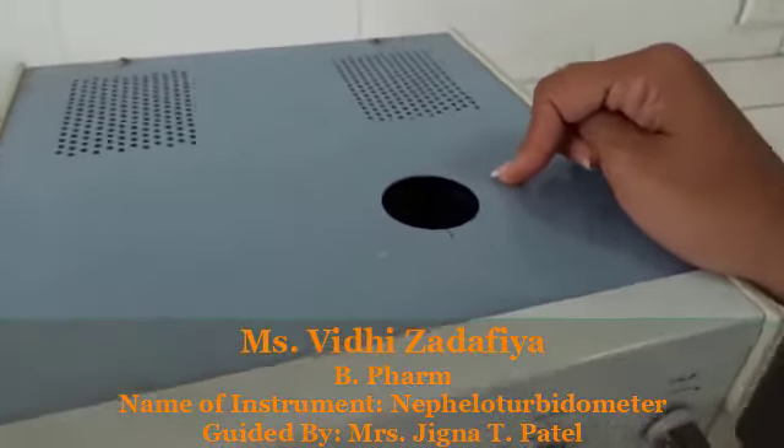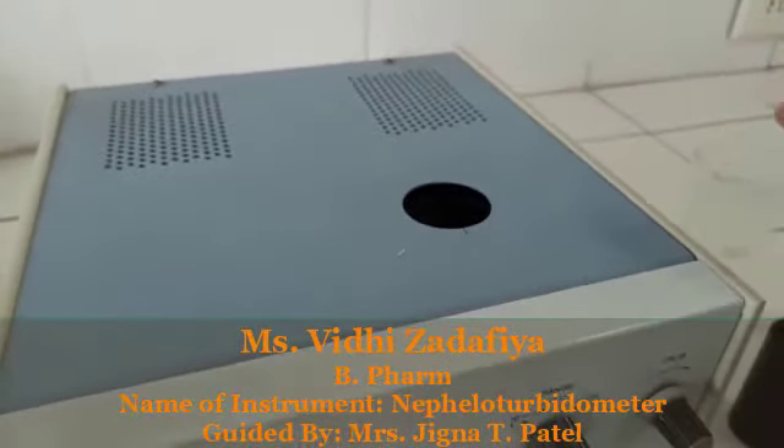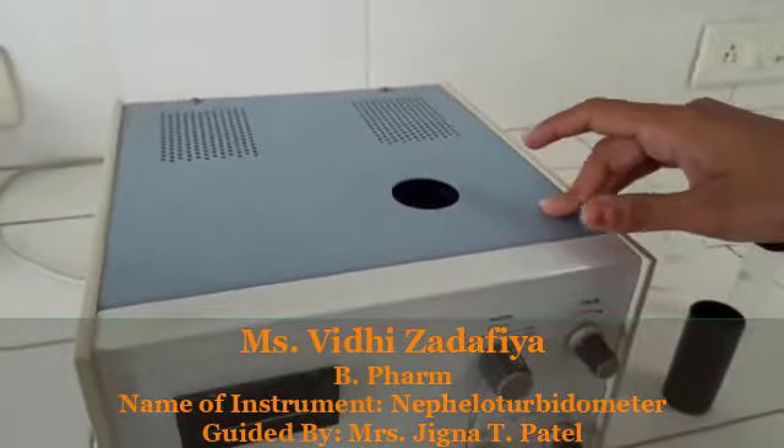Here is the placement of the cuvette. In this instrumentation, on this part, we can use this cuvette by which we place our sample and that will give the reading.